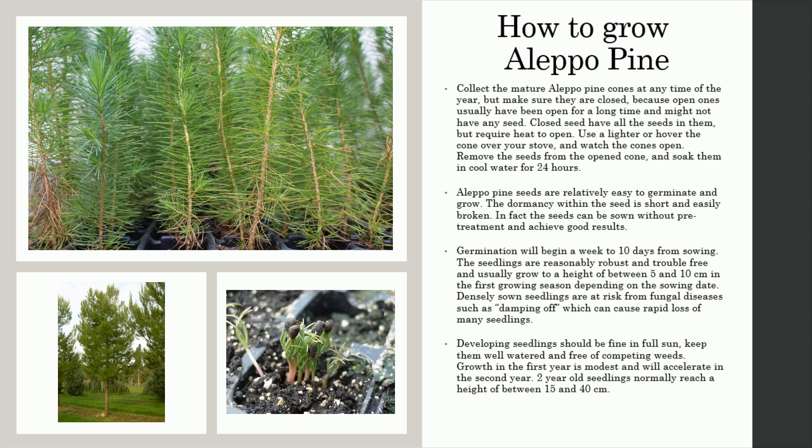Germination will begin a week to 10 days from sowing. The seedlings are reasonably robust and trouble-free and usually grow to a height of between 5 and 10 centimeters in the first growing season depending on the sowing date. Densely sown seedlings are at risk from fungal diseases such as damping off, which can cause rapid loss of many seedlings.